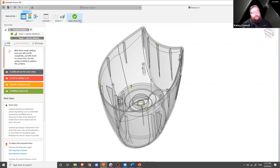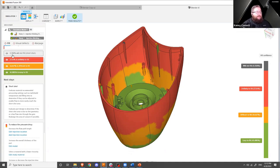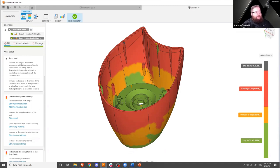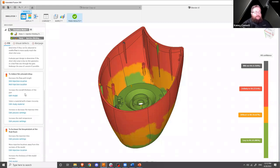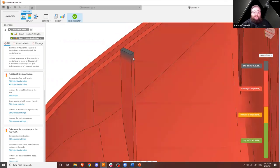In our results view, across the top toolbar, the easiest place to start is with guided results — the view we're in now. These guided results give us information about what went wrong and how we can fix it. Our first area is with fill, and it tells us point blank that this part is not likely to fill — it will be a short shot. 0.35% will not fill at all, 37% is unlikely to fill, 17% is difficult, and only about half will easily fill. We know there may be a pressure or temperature issue because our material appears to be solidifying before it gets into certain areas of the model.